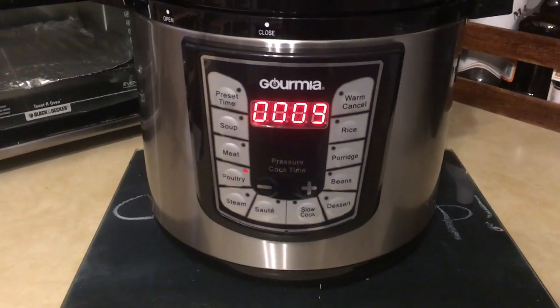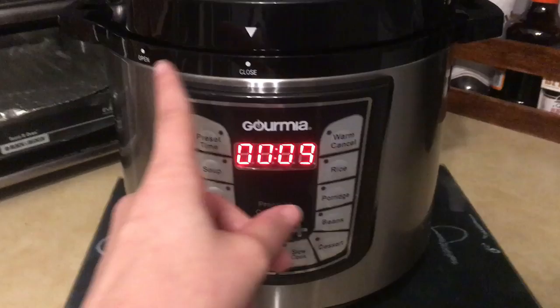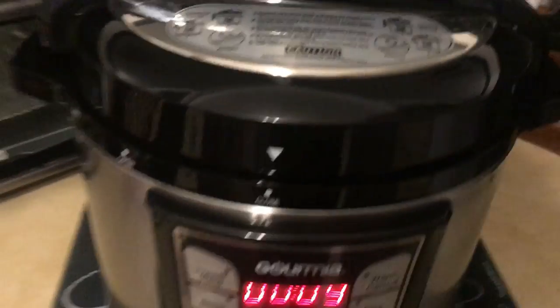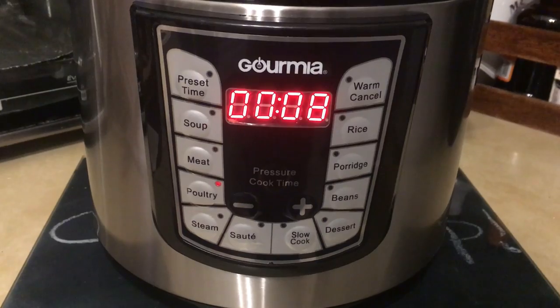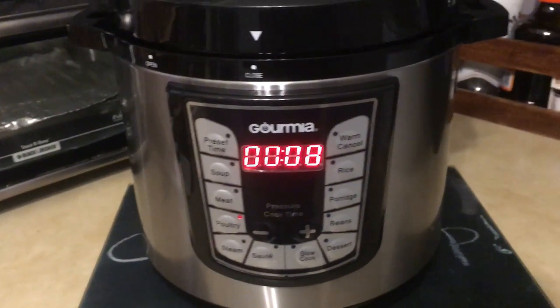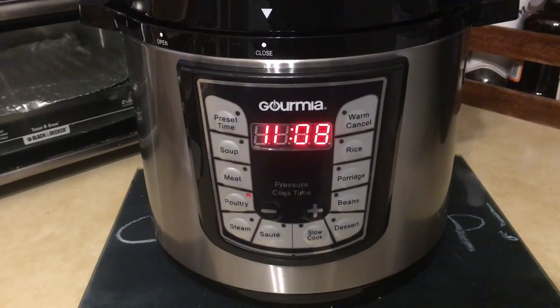You can see the timer. What I did was press the poultry button after I put the lid in the closed position, making sure the exhaust was set to airtight. The timer stayed on for a few minutes and I actually thought it wasn't working for some reason, so I just kind of stared at it.